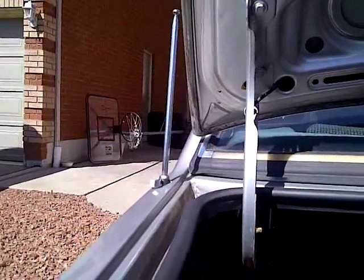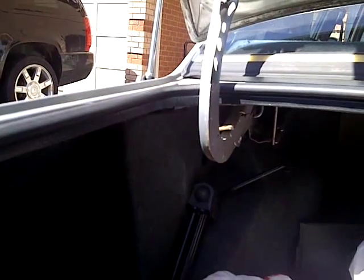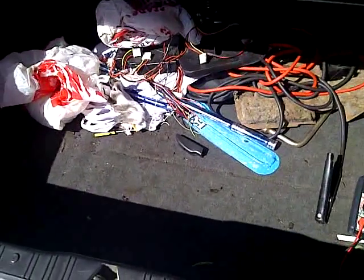The next thing I checked was the power antenna. I had read online that some people were having trouble with their power antennas not working and just draining the battery. After I disconnected it, my car was getting better, because every single morning I would wake up and the car had no charge left in the battery and I had to boost it all the time. I have a boost cable, which you can see here.